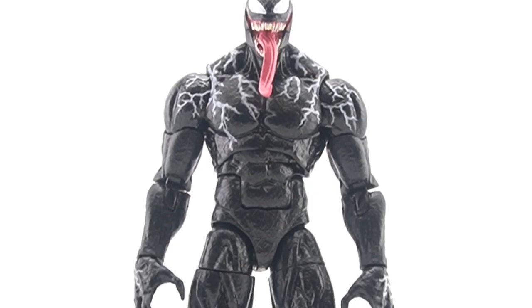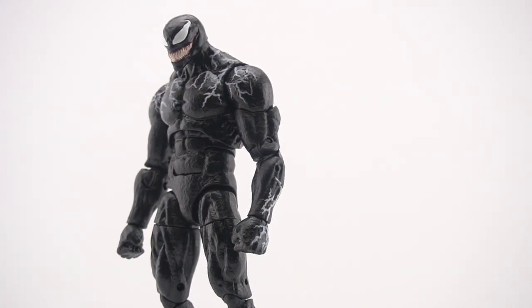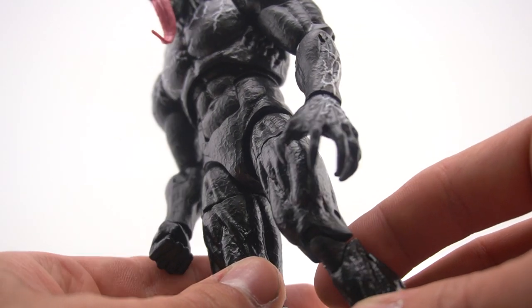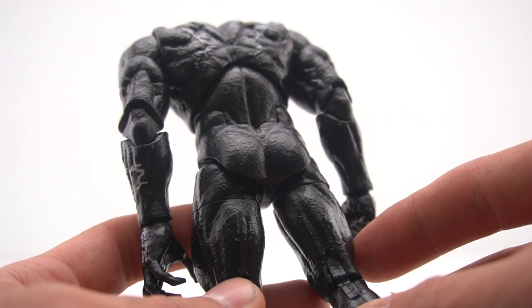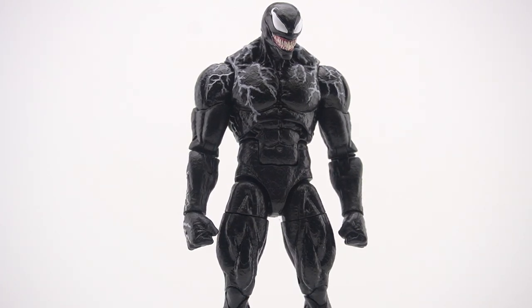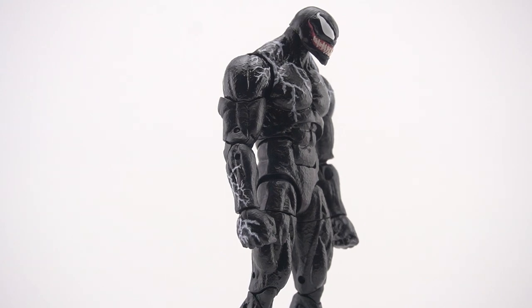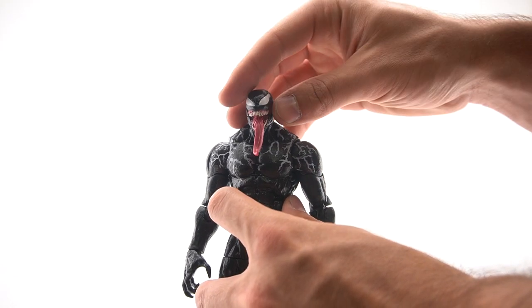The sculpt on this Venom is amazing. This figure is an all-new sculpt, and all the white lines and details over his body are sculpted. There is a lot of sculpt going on in this figure that is kind of hidden from the all-black paint, but the figure is covered in sculpt from top to bottom. The proportions look really good — it matches the movie's CGI model pretty damn well.